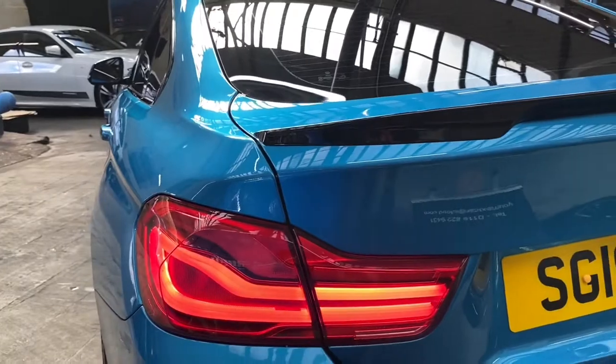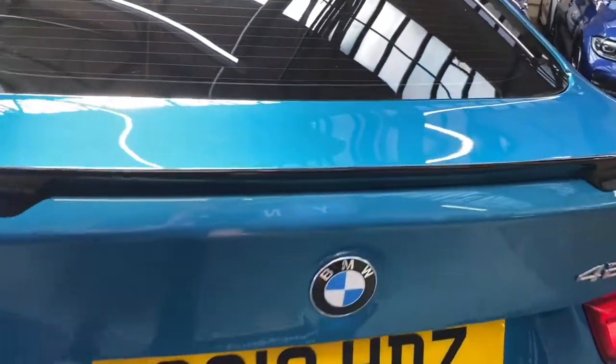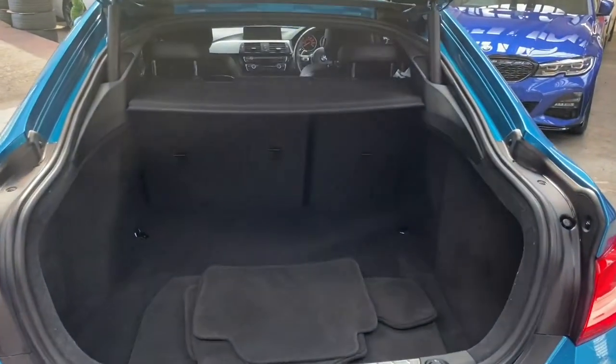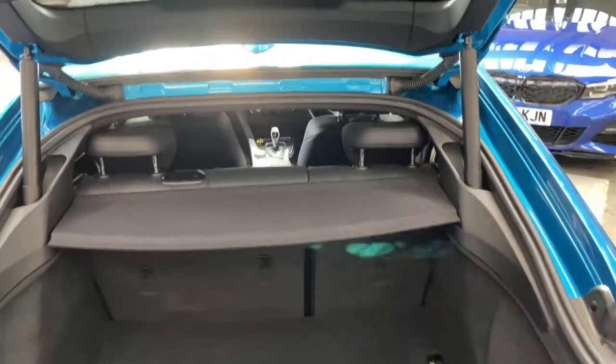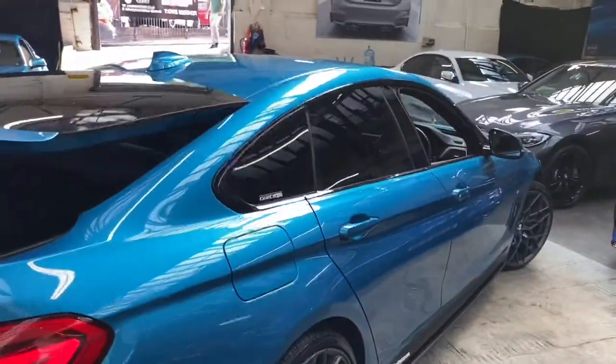We've also added a satin rear diffuser and a high gloss rear boot spoiler. I'll open up the automatic opening and closing tailgate where you can see just how much boot space you really do get on the Grand Coupé variant of the Four Series. You also have a split folding seat option to further enhance an already very large space.